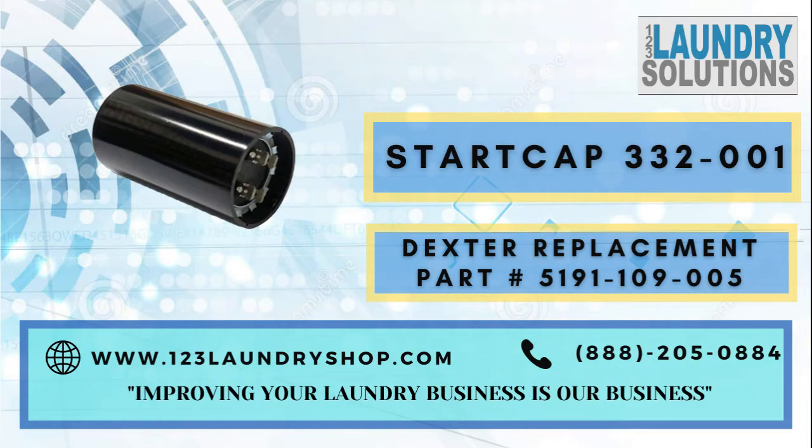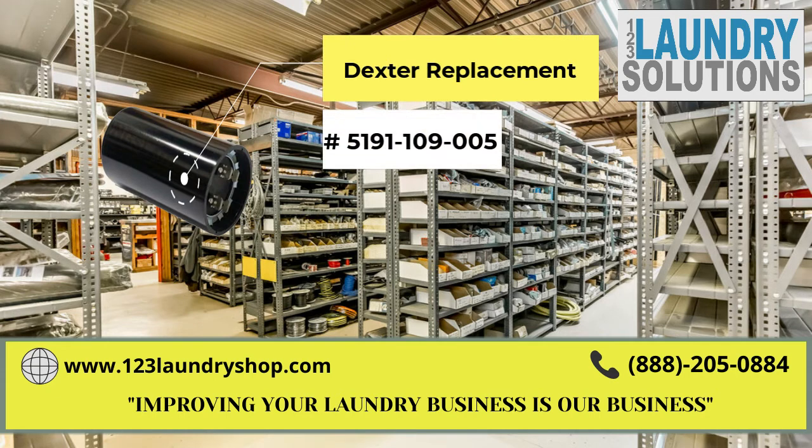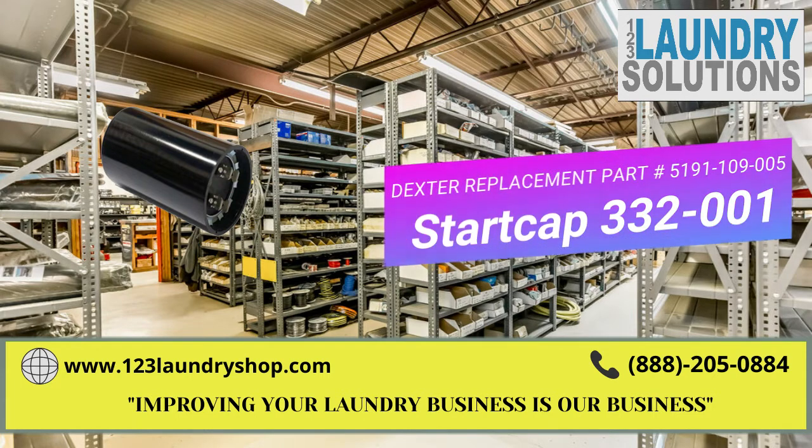For more information about this part, please click on the link below or call us. Also keep us in mind for any other laundry needs. We are 123 Laundry Solutions. Improving your laundry business is our business.